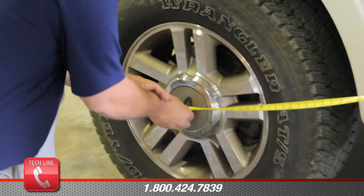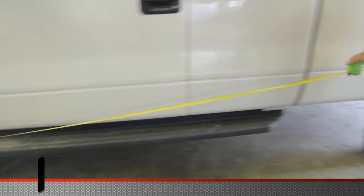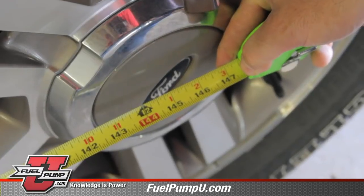When measuring wheelbase, be sure that the front wheels are pointed straight, and we'll measure from center to center.